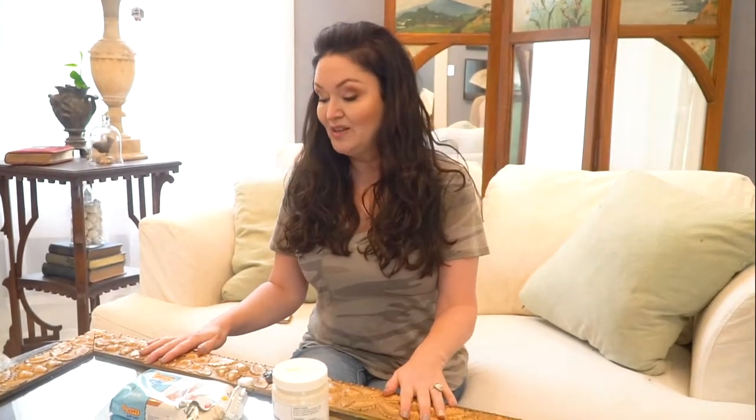You see these all the time — these beautiful frames that we just don't have anymore in the 20th century because no one's doing this kind of artwork for frames. But they're missing big chunks or some chunks and pieces, and so you pass on the mirror or the piece of artwork because you think the frame looks terrible and there's nothing you can do about it.